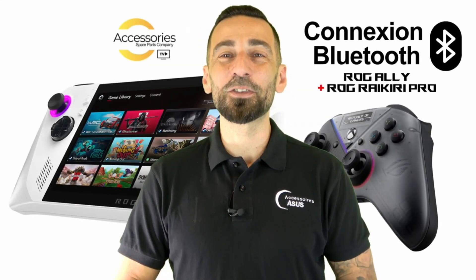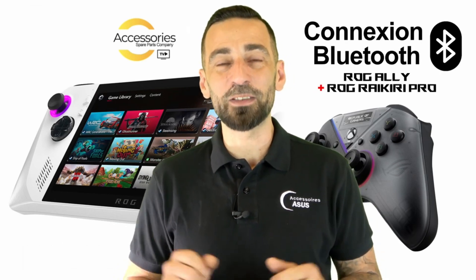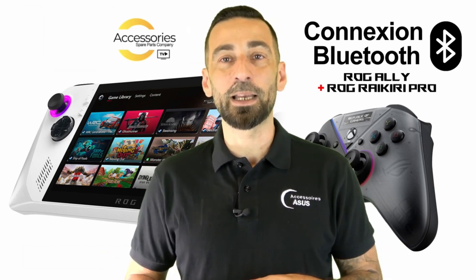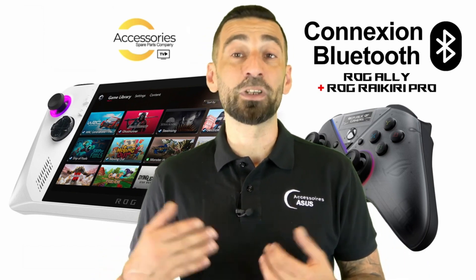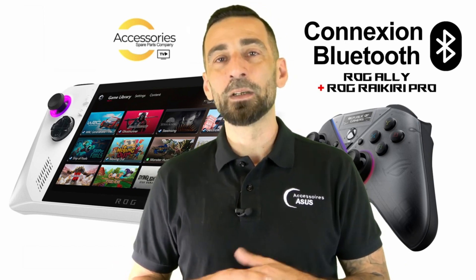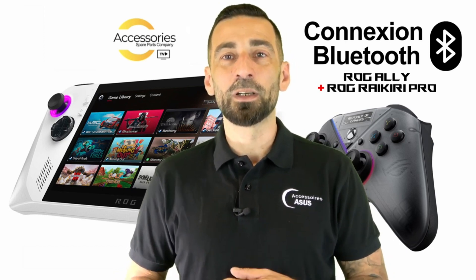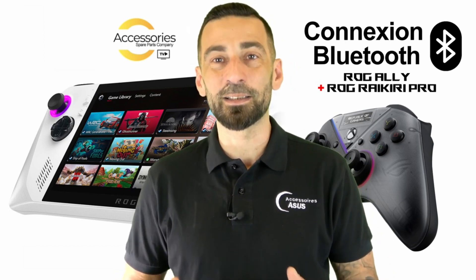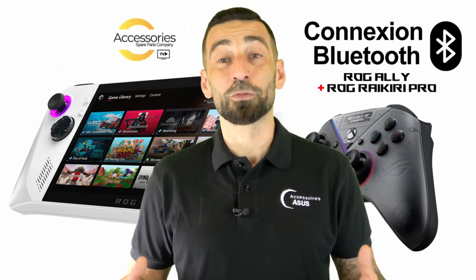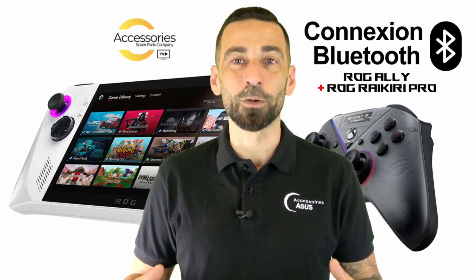Hello everyone and welcome to our YouTube channel, Asus TV Accessories. Today we present a video concerning two ROG products. We start with the controller from Asus, the Raikiri Pro, which works with lots of connection systems. We are going to connect it to the ROG Ally console, this magnificent little transportable gaming PC in traditional console format. I will show you how it works and the connection systems you can use on the ROG Ally.